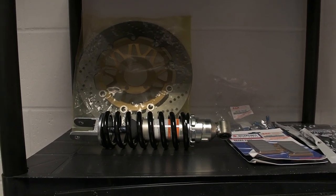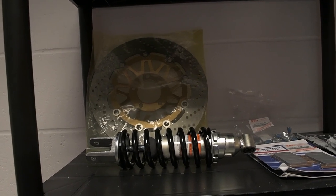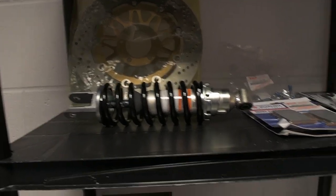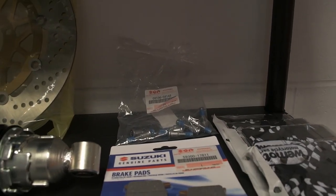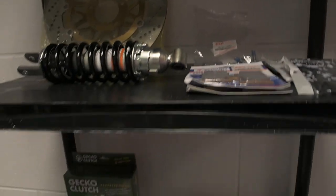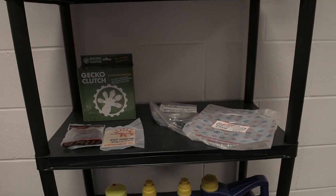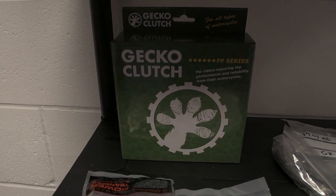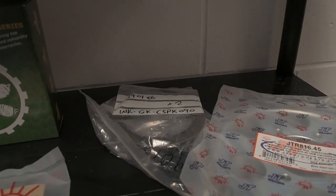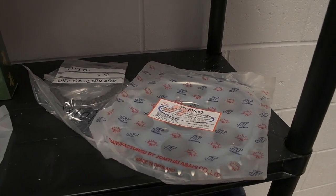On the next shelf down we've got some bits from Suzuki: we've got one brake disc, the other one's on back order so it should be with us very soon. We've got a brand new rear shock, genuine Suzuki brake pads which I've never come across before, and some disc bolts. On the next shelf down there are some bits from Wiimoto — I've got a new Gecko clutch which I'm going to be fitting rather soon, the steels for the clutch, and some sprockets of different sizes which I want to experiment with when I fit the chain and sprocket kit.